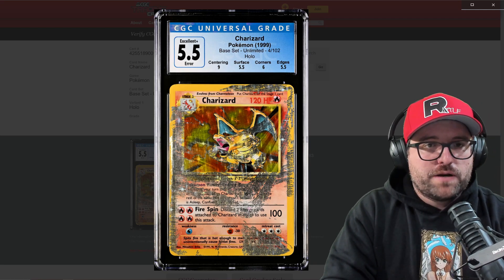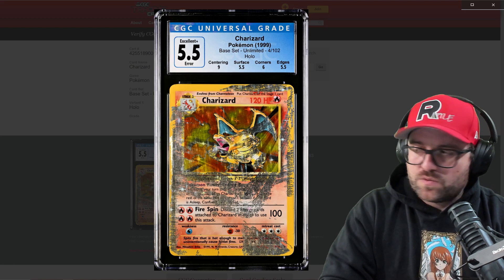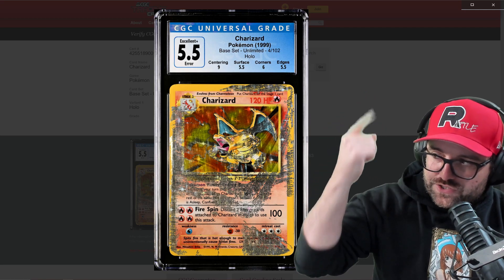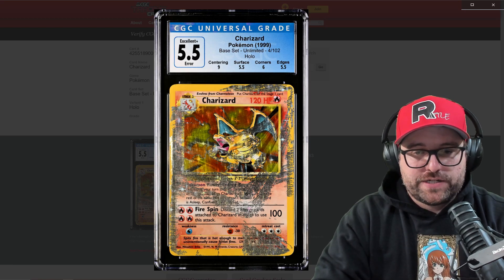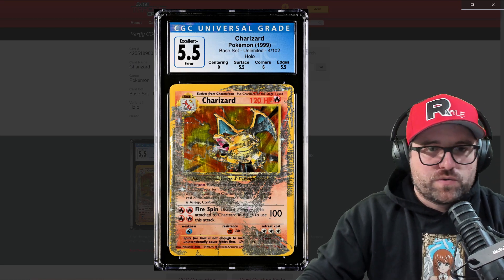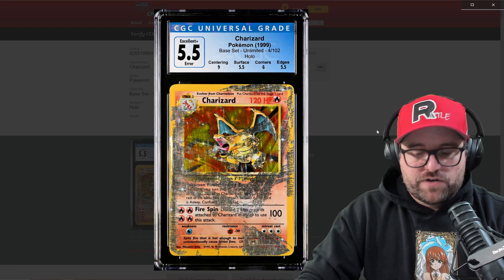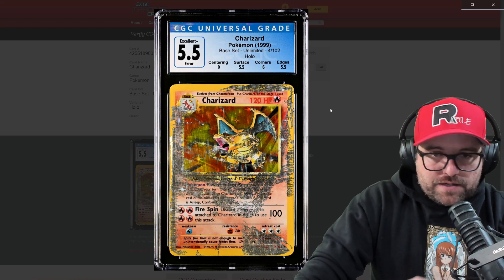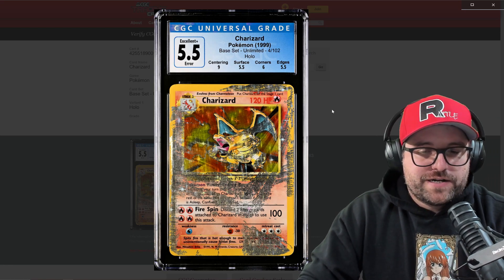If you want a prequel to this, you can watch the video linked in the description — I'd suggest watching that first. But we're going to go through all the information here. I had enough information to knowingly state that almost certainly, without a shadow of a doubt, this was not an actual error card.